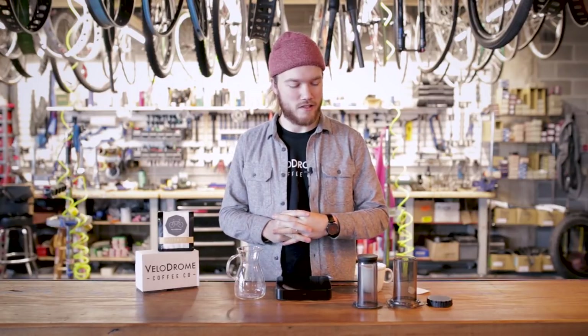My name is Bryce Stermer and I'm the owner of Velodrome Coffee Company. This is our next installment in our brew guide series, and for this one we're going to be talking about the Aeropress.